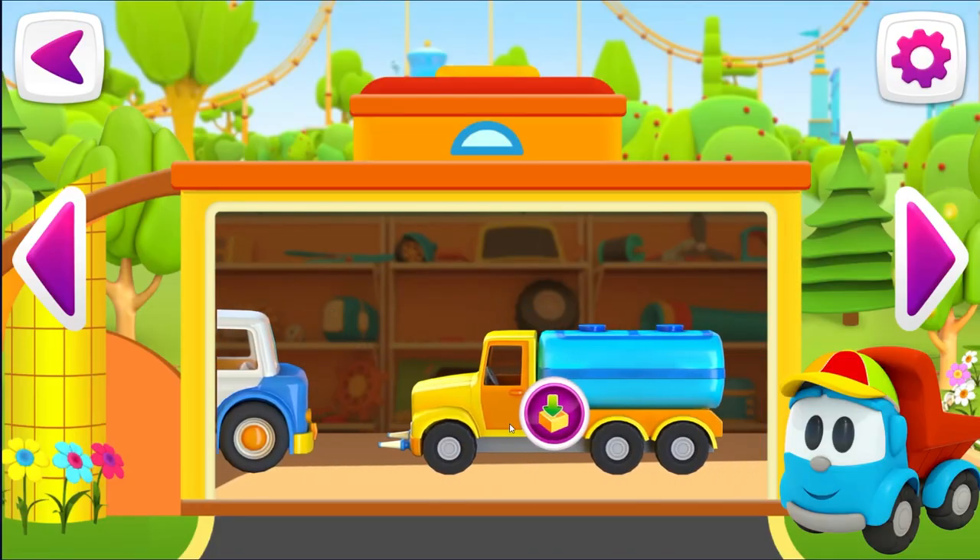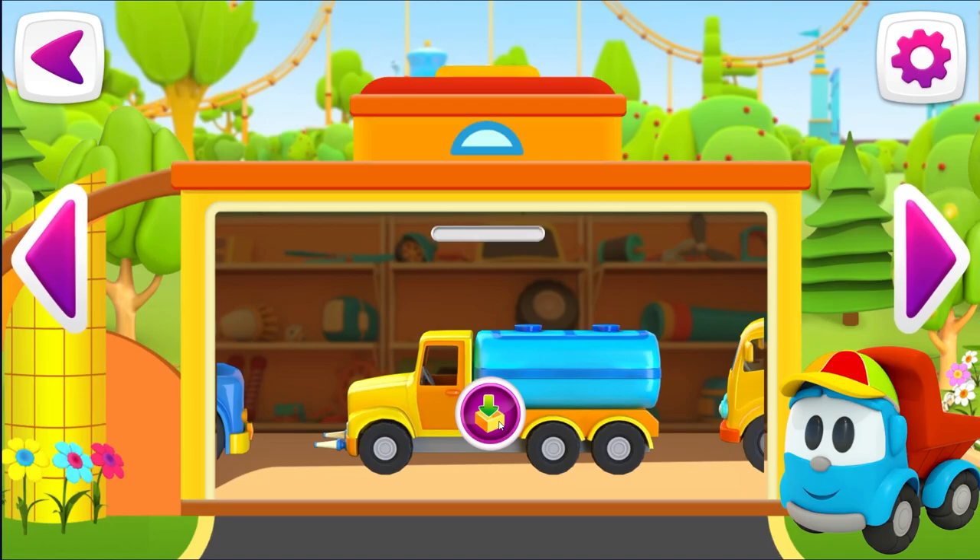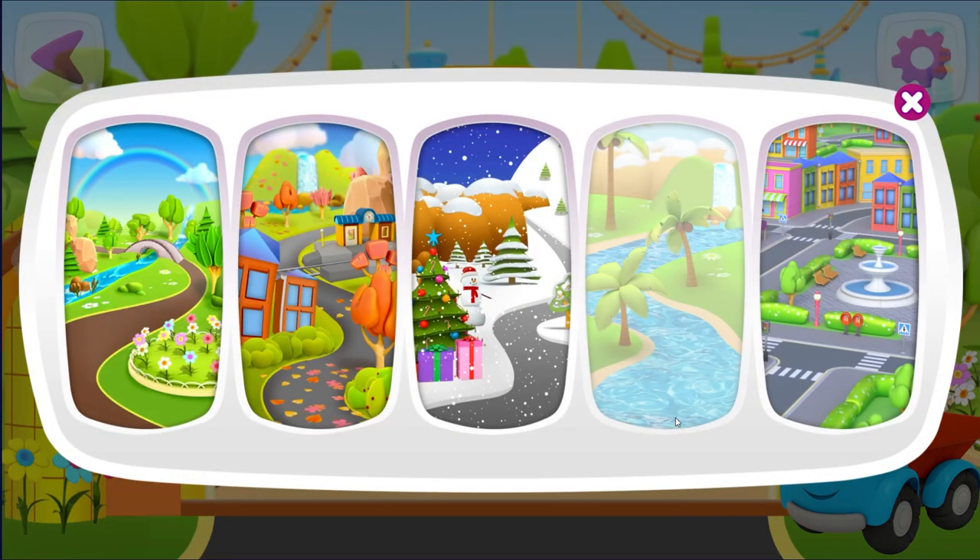Choose the car you want to build. Choose a track.